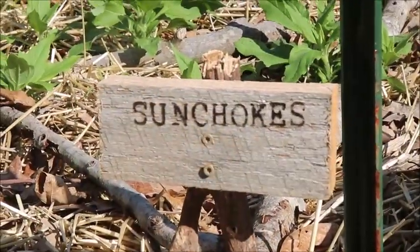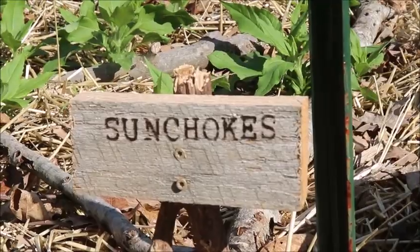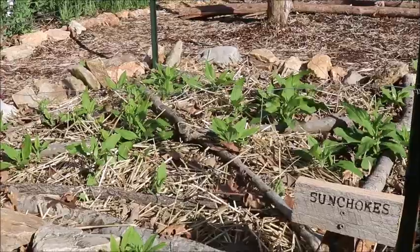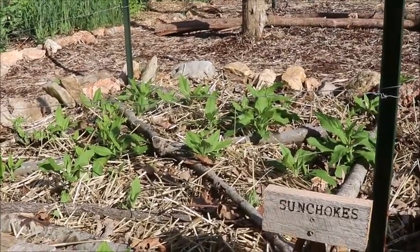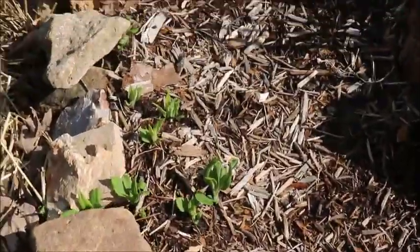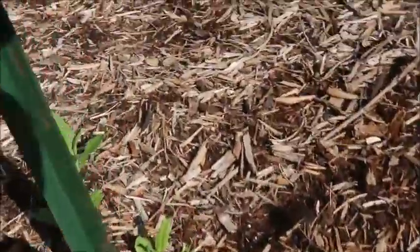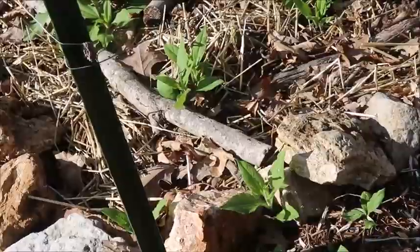Anyone got a guess? Yeah, they say don't plant sunchokes in your garden, they'll take over, they'll be invasive. And I'm thinking like, well I got a nice fenced-in area here, a nice little rock raised bed — I should be able to control them. And then look, they're outside the garden here. A ton of them coming up outside here in my walkway, coming around here — oh look, there's a bunch more.